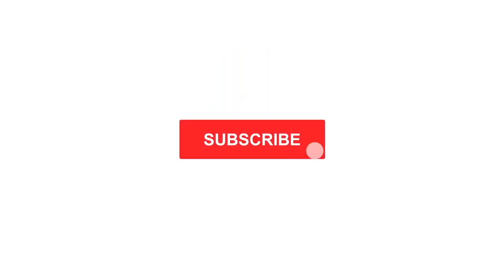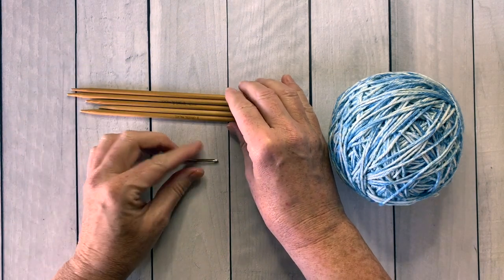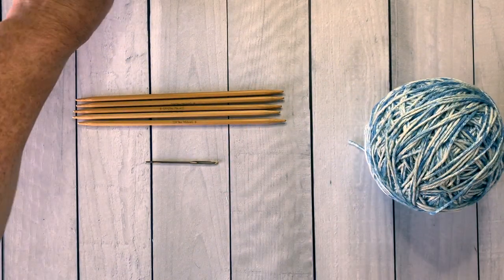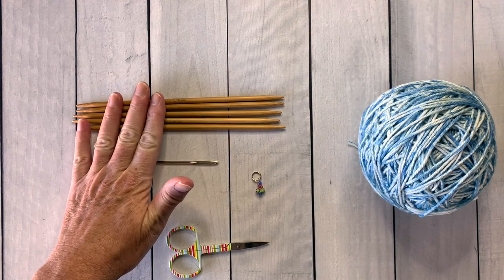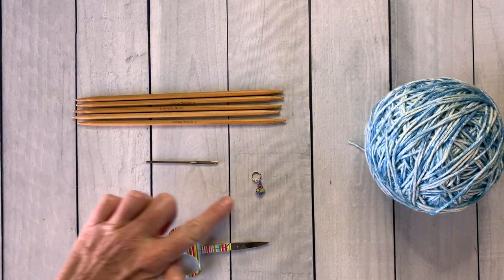Don't forget to subscribe to this channel and click the bell to get notified every time I post. You'll need a skein of KnitPix Comfy Color Mist yarn, a set of size 8 double pointed needles, a stitch marker, a finishing needle, and a pair of small scissors. There's a free PDF printable pattern available in the link here and in the description below, as well as links to all of the products shown in this video.